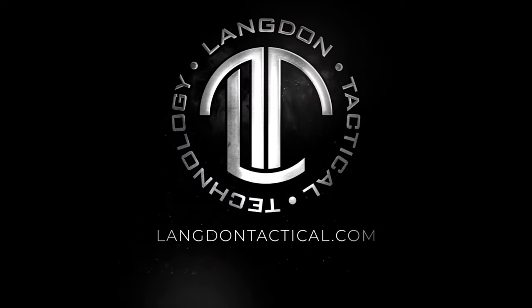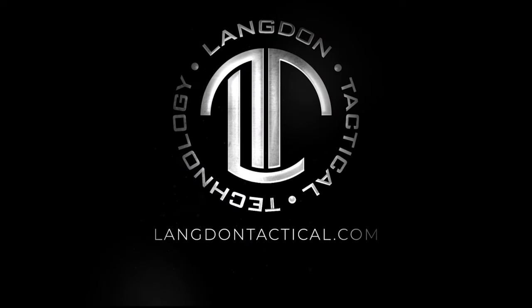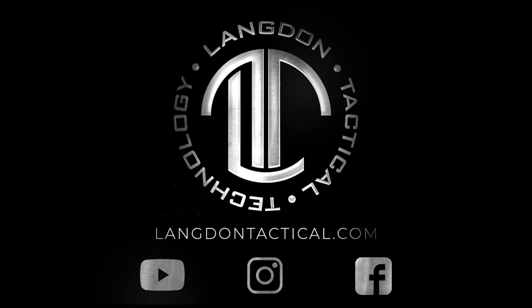To keep up to date, make sure you subscribe to us on YouTube. For questions, go to langdontactical.com, and to keep up to date with all the new stuff from Langdon Tactical, make sure you follow us on Instagram and Facebook at Langdon Tactical.